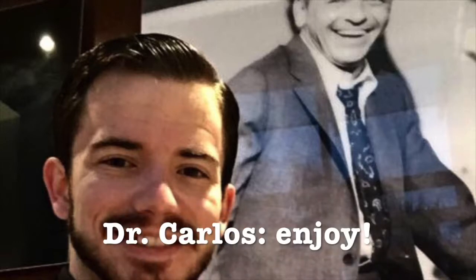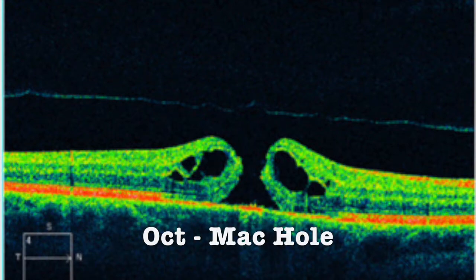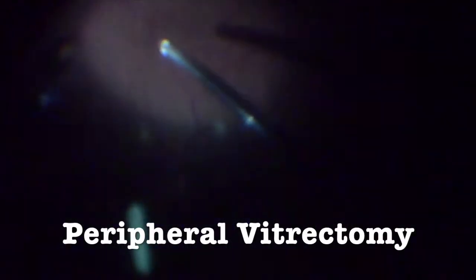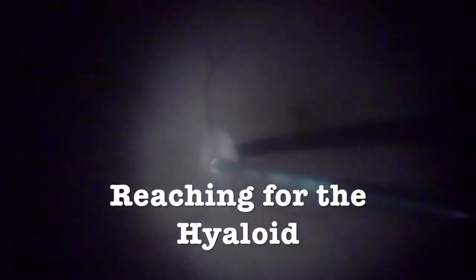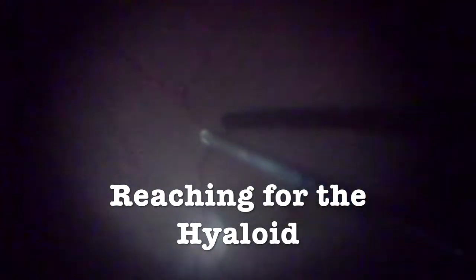Let's enjoy this case. Dr. Nakamura, this is an OCT of a macular hole. First of all, we perform a core vitrectomy very carefully, trying to detach the hyaloid from the main points of adherence. We also do peripheral vitrectomy, trying to get the hyaloid and clean it as much as possible.